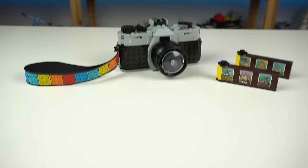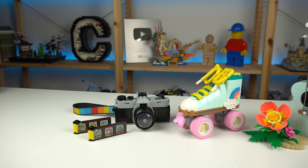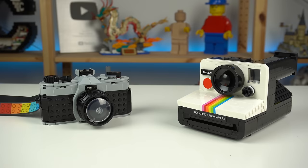I really can't complain about it. It's a fun LEGO model that looks great on display but also doubles up as a nice playset, due to having a couple of play features — as opposed to the retro roller skate or the ukulele, which in my opinion are pure display models and not toys.